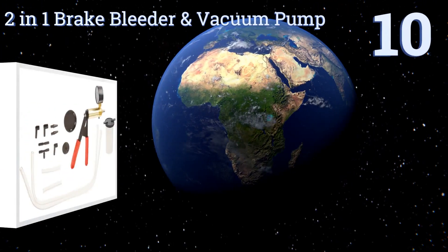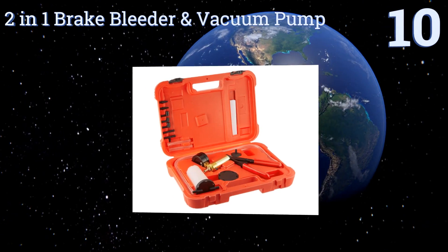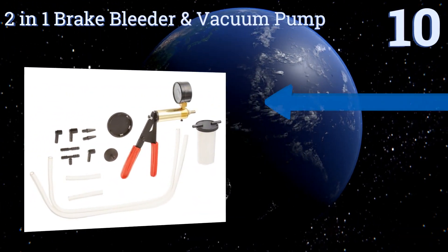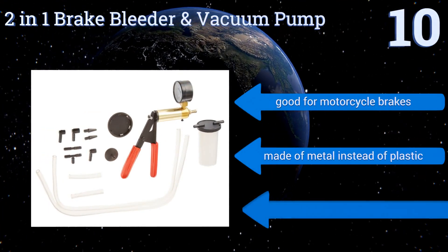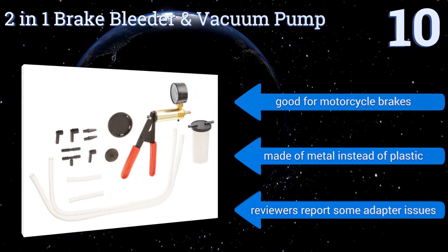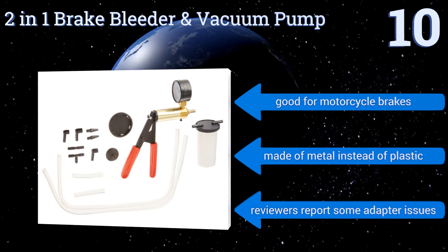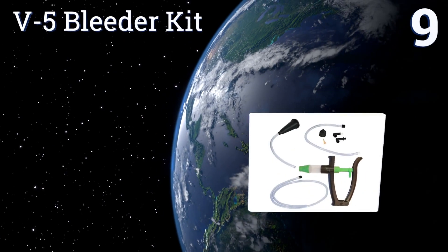Starting off our list at number 10, for the amateur DIY mechanic who's planning only the occasional servicing, HFS's two-in-one brake bleeder and vacuum pump is likely to suffice. The best-selling unit is simple and compact and comes with a gauge and fluid reservoir. It's also very affordable, good for motorcycle brakes too, and made of metal instead of plastic. However, reviewers report some adapter issues.